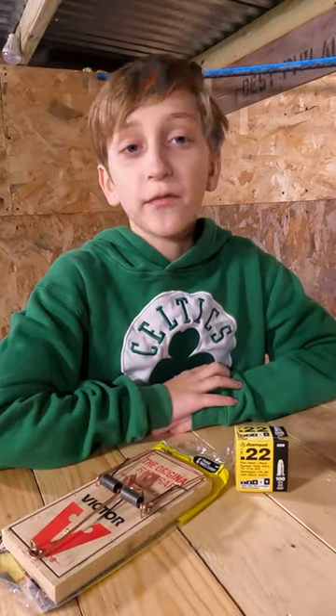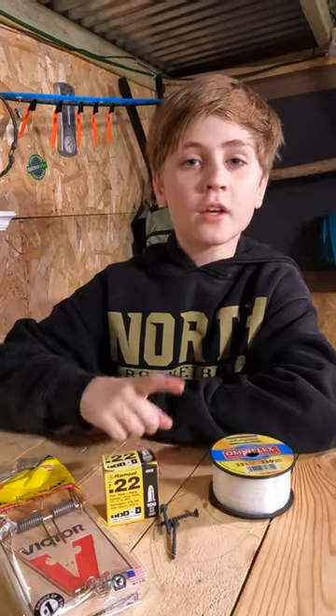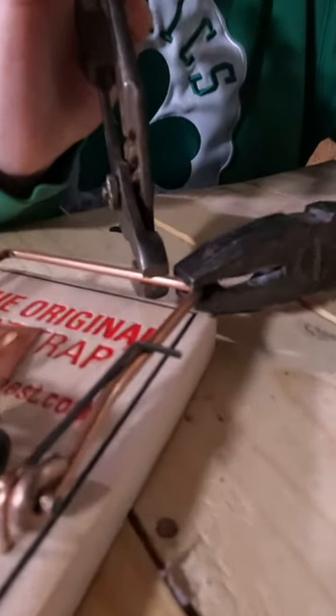Today we're going to show you how to make a trip wire using simple stuff from the hardware store. You'll need rat traps, ram set loads, a few screws, and wire. First thing, bend the corners slightly downwards using the pliers.